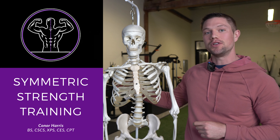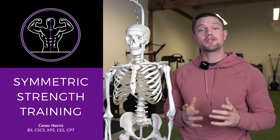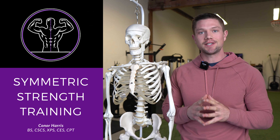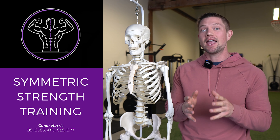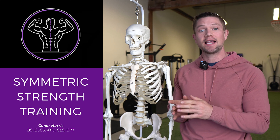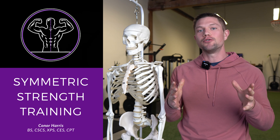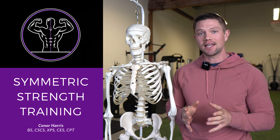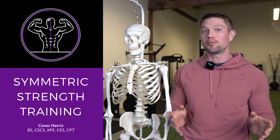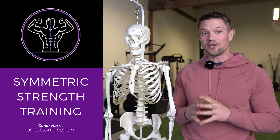If you like this type of approach, I'm just now releasing a weight training program called Symmetric Strength. The program is called Symmetric Strength not only because there's an assessment that will help you identify imbalances from side to side and give you a specific program tailored to that, but also because it symmetrically improves many qualities of fitness like strength and hypertrophy. You're not sacrificing anything just because you have a program designed to help you feel and move better — check it out down below in the description.